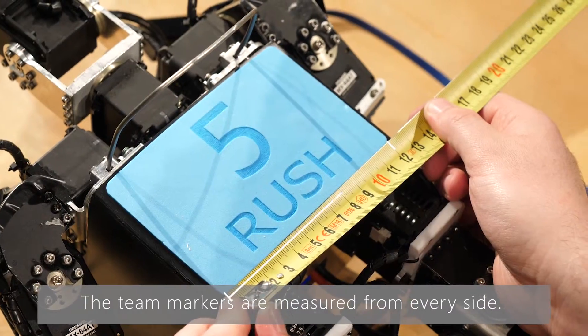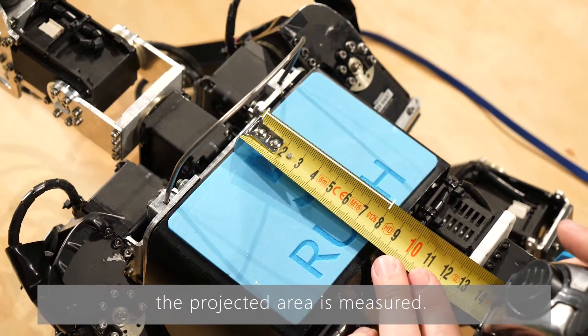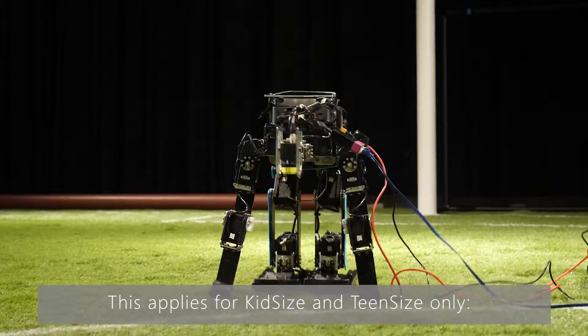The team markers are measured from every side. If the markers don't have a rectangular shape, the projected area is measured. This applies for kid size and teen size only.